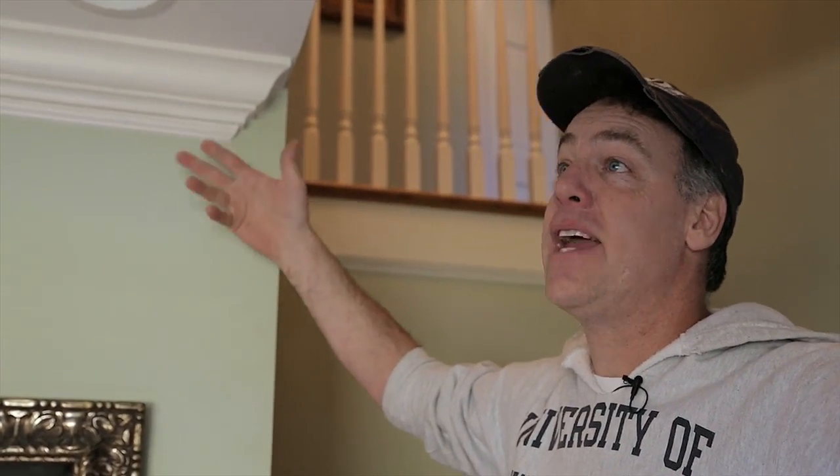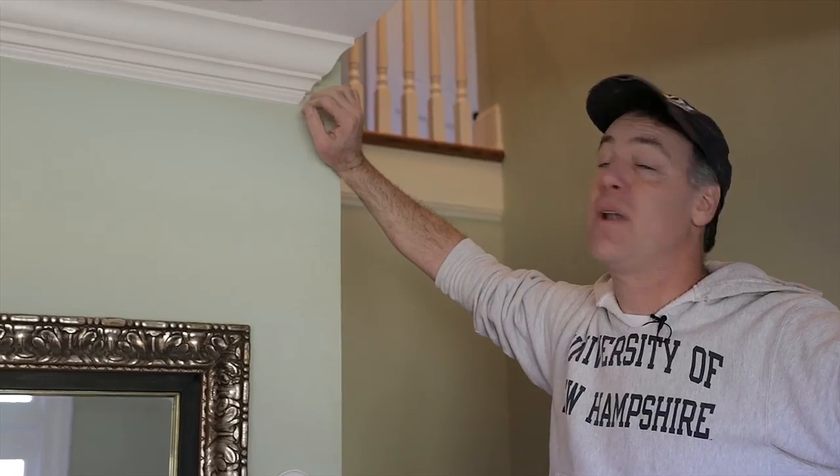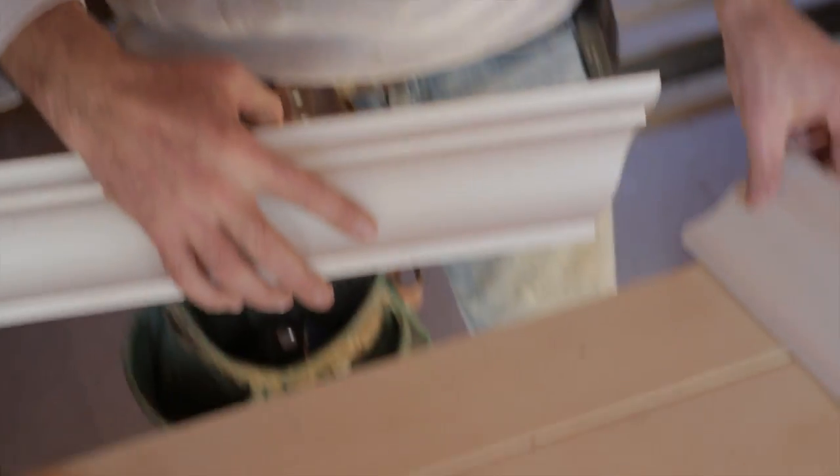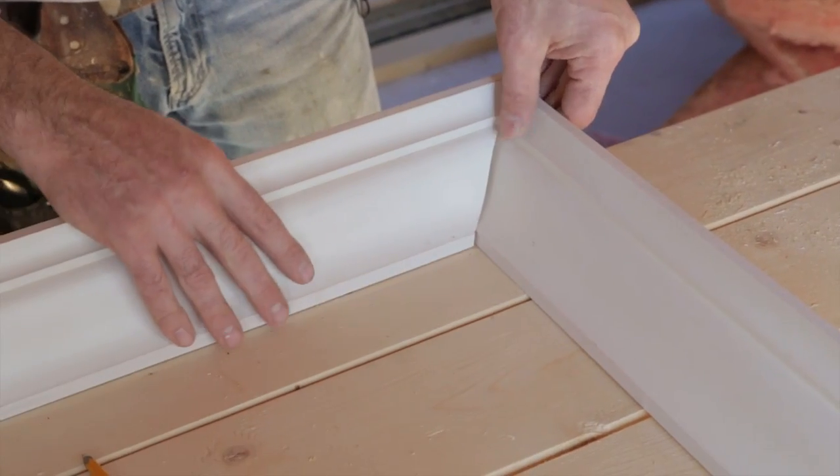First thing I'd say is after you buy your lumber and your trim, bring it home, put it on sawhorses, and prime it and paint it — at least one coat before you install it. That way you won't have to be on a stepladder going around the room priming, painting, and putting a finish coat of paint on.